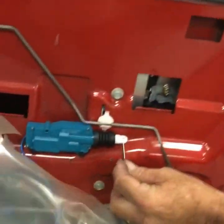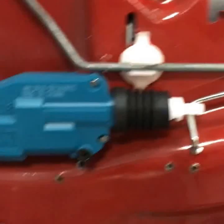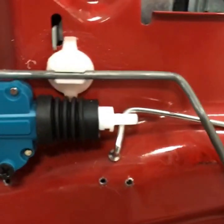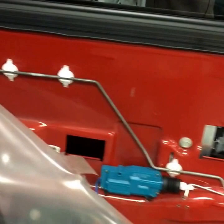Over here we've got Wade working on a Chevy. We're replacing an older installed door lock actuator — this is a repair. This one had door lock actuators installed a long time ago. This kind of shows you what was behind the door panel on the other one.